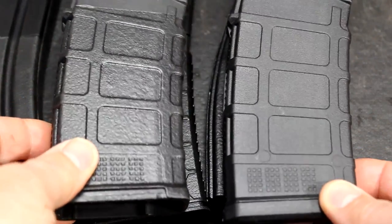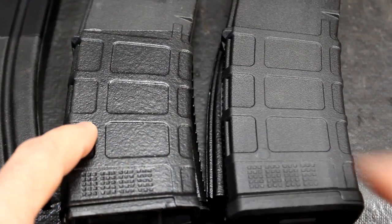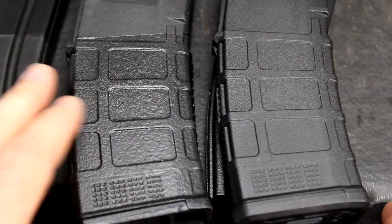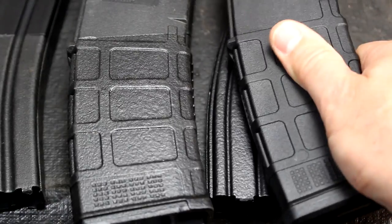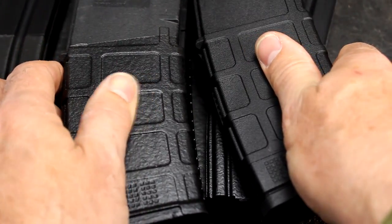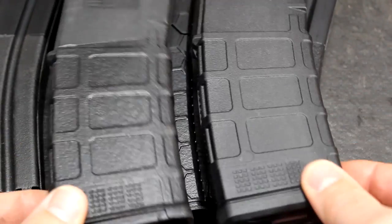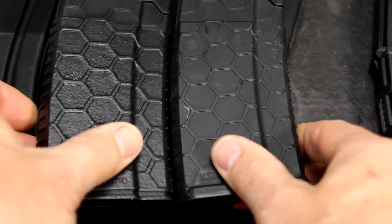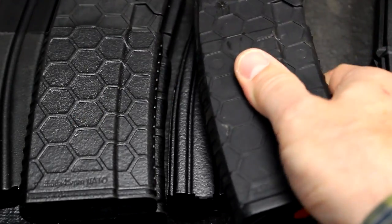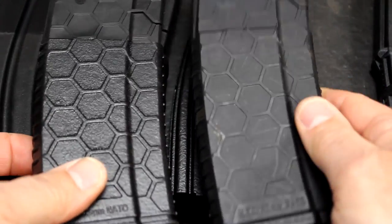Here we have the Flex Sealed PMag on the left and the standard PMag on the right. Definitely a little more thickness and some detail loss, but you've got the rubberized coating all around it — much more aggressive than your stock PMag. When I first coated it I was thinking it might not make much difference since PMags already have good texturing, but definitely there's a lot more resistance. Your thumb is being stopped. On the HexMag, the hex patterns really stand out with the Flex Seal — a much more aggressive texturing. I think it's going to make a real difference.